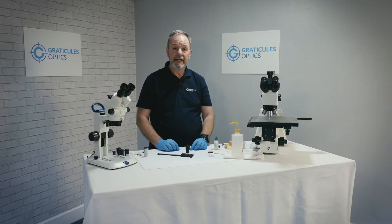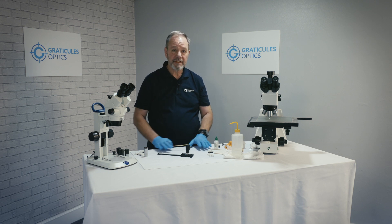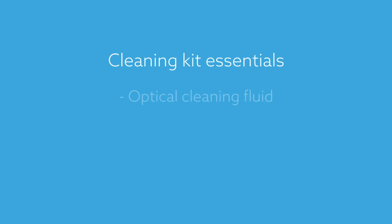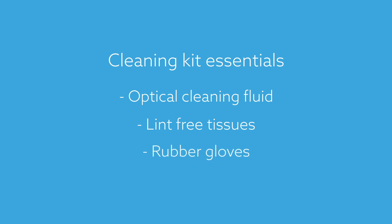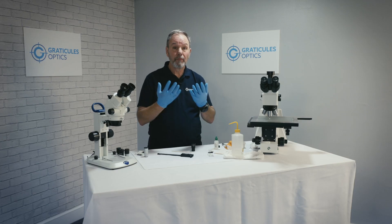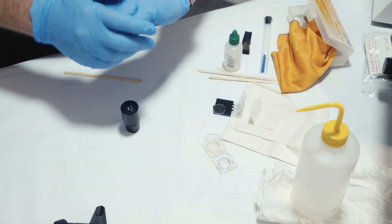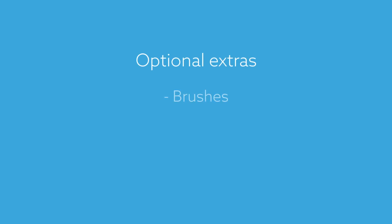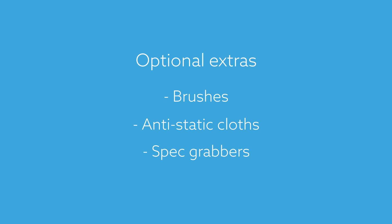There are a few basic things we need to do before we start the process. It's really important to keep our work surfaces clean and make sure we keep the new reticule and eyepiece assembly free from dust and fingerprints. Make sure you have the right equipment at hand: optical cleaning fluid, lint-free tissues, and a pair of rubber gloves are essential. These gloves will prevent getting finger marks on the assembly. You can get optical cleaning kits which may also come with additional items such as brushes, anti-static cloths, or speck wrappers to remove individual pieces of dirt.